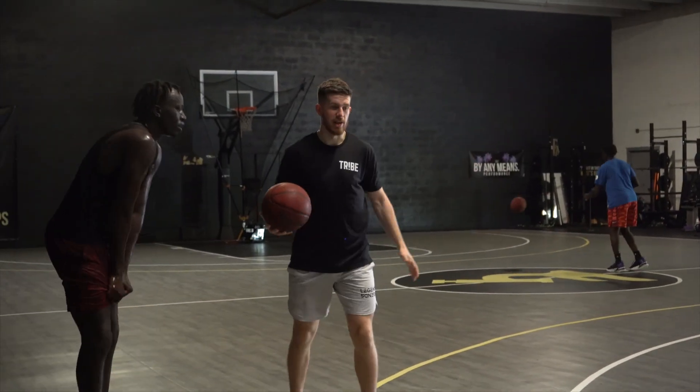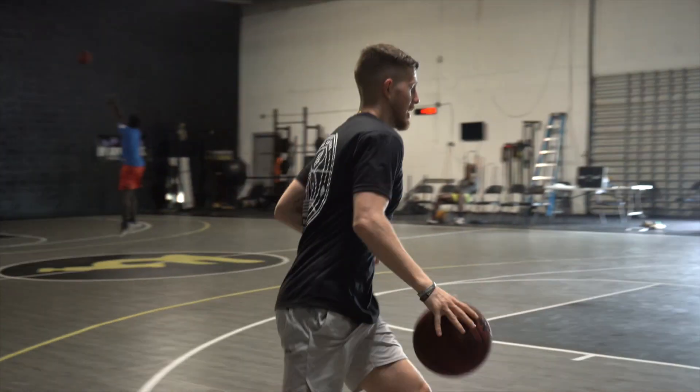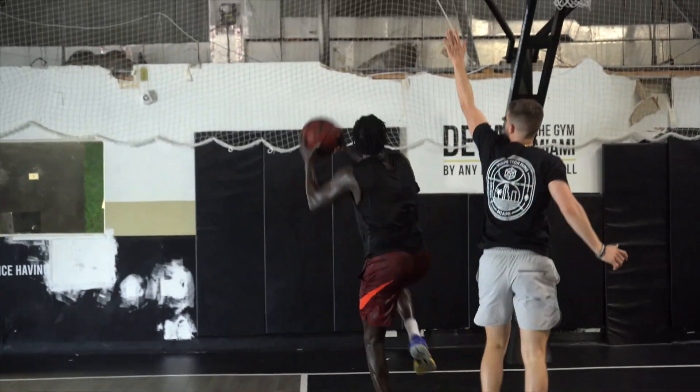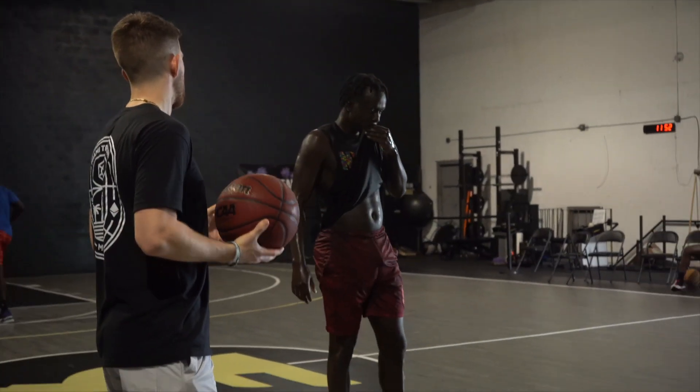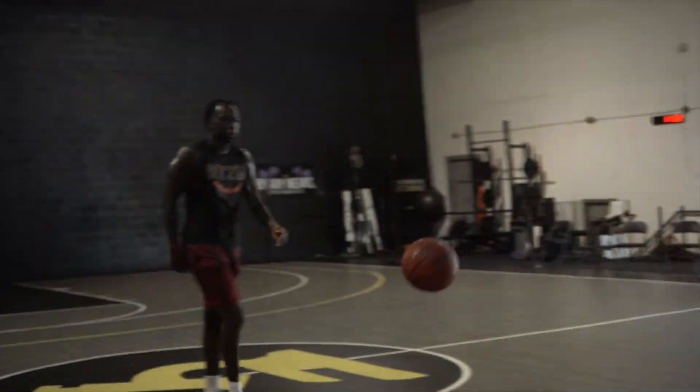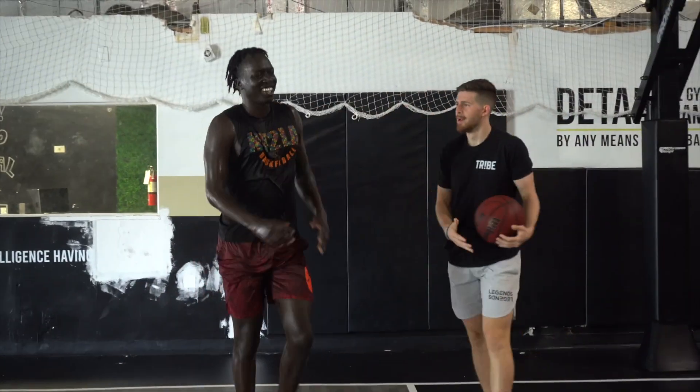A lot of the times we associate fatigue with a good workout, but in reality fatigue is just a tool to help learn our skills better. You'll see a little peek into how I use fatigue at the end of a workout to help strengthen the skills that we're working on. Let's check it out.